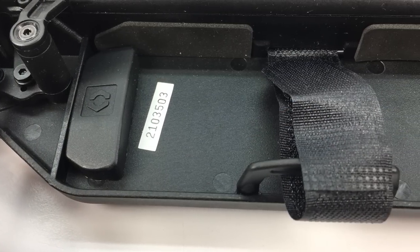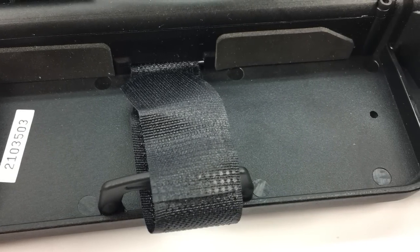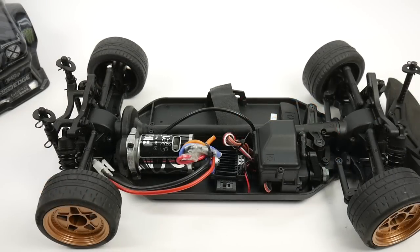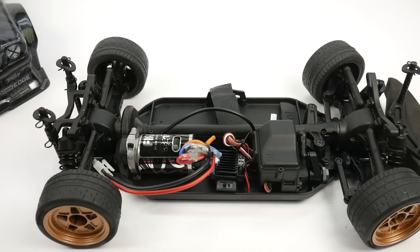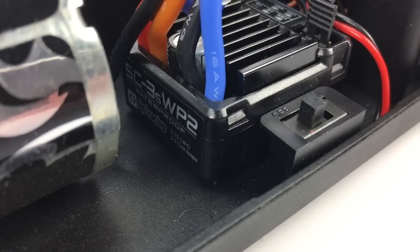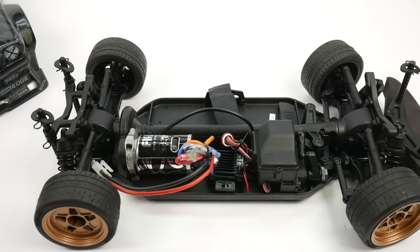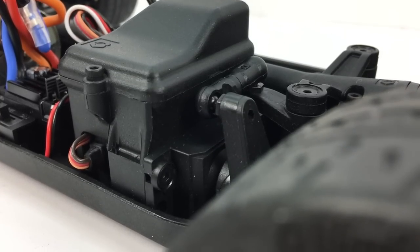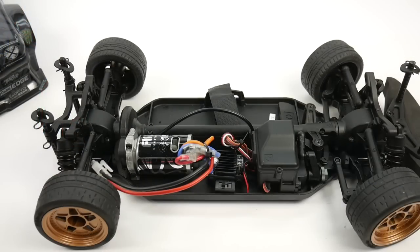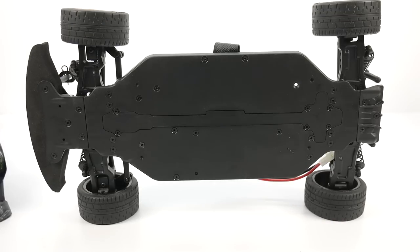Looking at the battery tray: it's pretty basic with a Velcro strap, padding to supplement a standard 2S or 3S-style stick pack battery, and an adjustable piece to move the battery either forward or aft. Looking at the electronics throughout the RS4, you do get the Firebolt brushed motor — this is a 15-turn, capable of 2S to 3S LiPo — and that includes the attached ESC. It is a brushed ESC, LiPo-compatible from 2S to 3S; model number SC3S WP2. What looks like a receiver-servo combination is not: the waterproof receiver box is housed on top of the servo, and the servo is the SS20 WP.